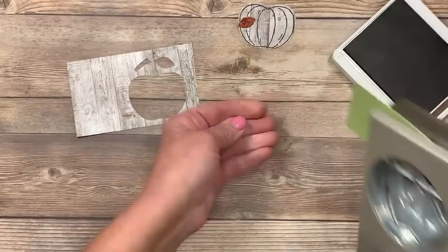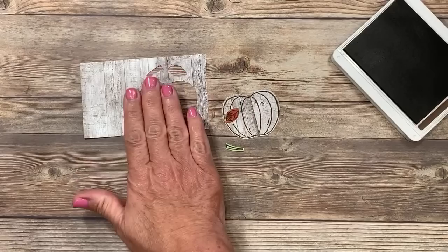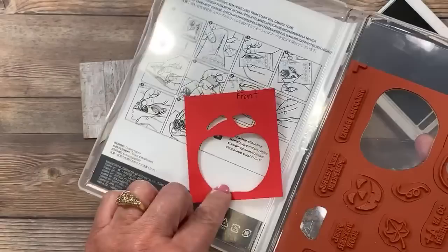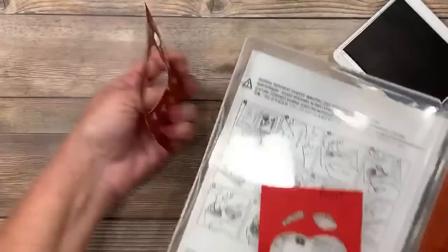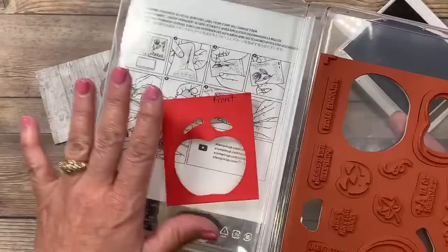We're going to stamp the stem in the same direction so it fits in the punch. I've got my punch here and you can see how well this stamps. Now here's another tip: when I created this template, I made it on cardstock and kept it inside the stamp case, labeled which side is the front so you don't invert it. I put a little glue dot on the back inside the stamp case, which makes it super easy to refer to when using the stamp set.